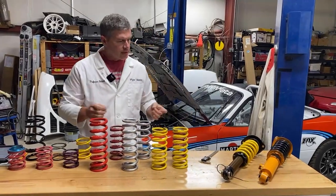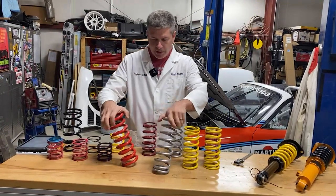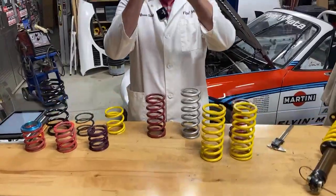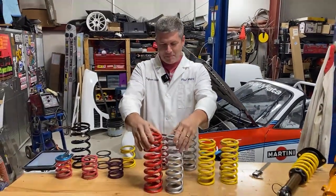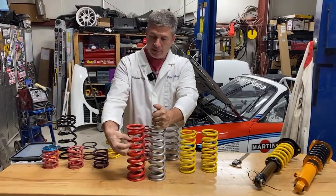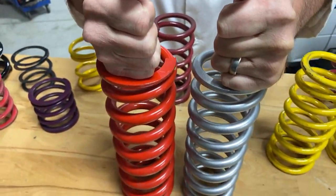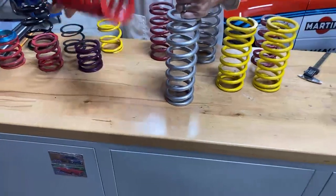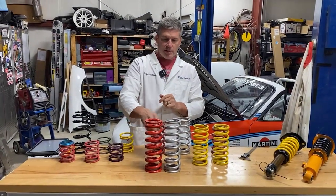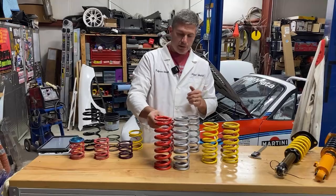Now let's look at how springs are constructed, because that affects when you're likely to coil bind. These two springs are both 10-inch springs, the same diameter — diameter always means inner diameter. But they're very different rates: this one's 375, this one's 600, almost twice as stiff. You can see the 600 has much thicker wire. Even though they have the same number of coils, there's less space available, so the stiffer spring has less available travel than the softer one — simply because it's got more metal in it.